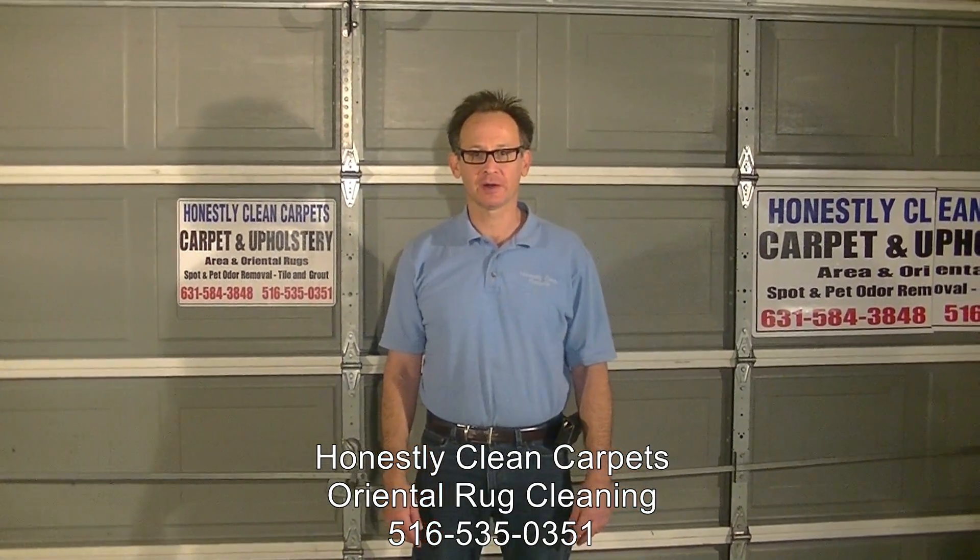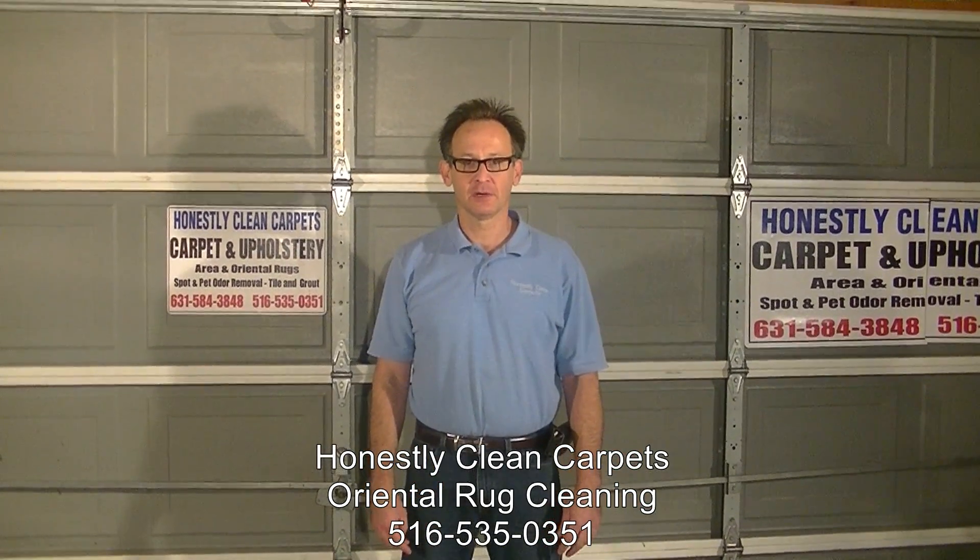This video is brought to you by Honestly Clean Carpets. In this video, we are going to show you how we clean oriental rugs.